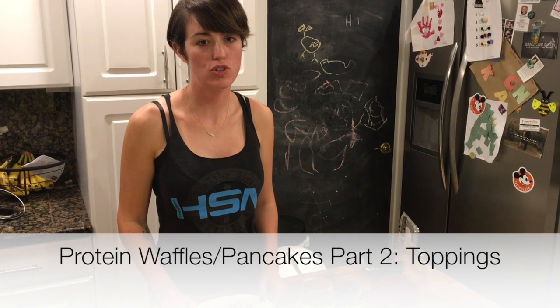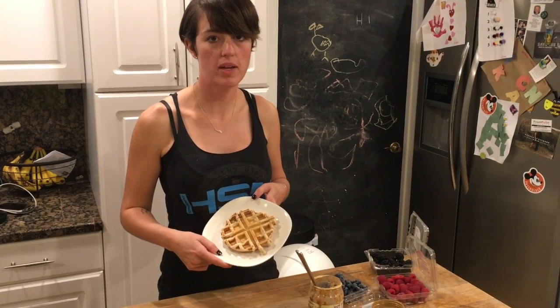Hi everyone, Yvette here with Healthy Stuffed Nutrition, and I'm here to talk about part two of protein pancakes or protein waffles. So now that you've made your protein pancake or waffle, what should you be topping it with?